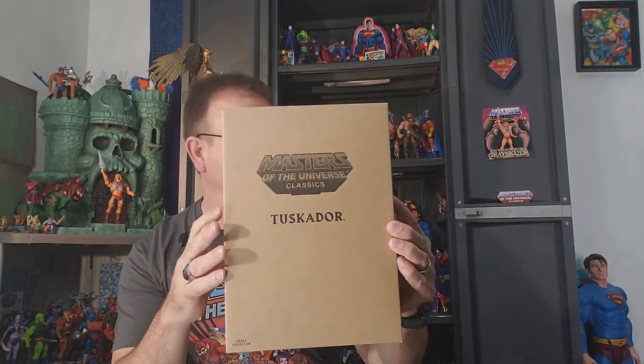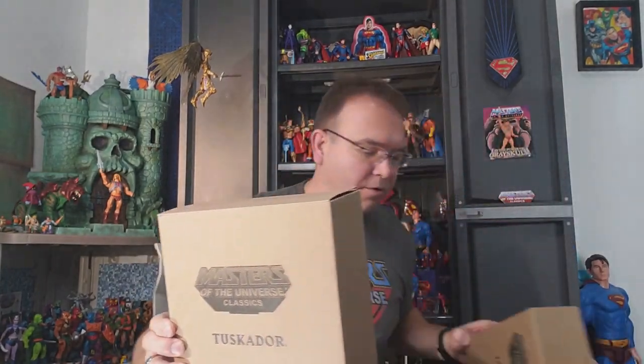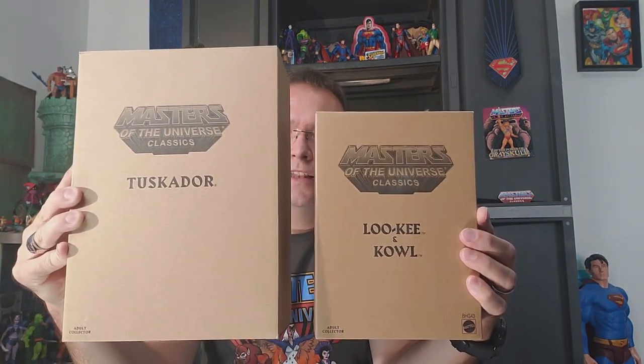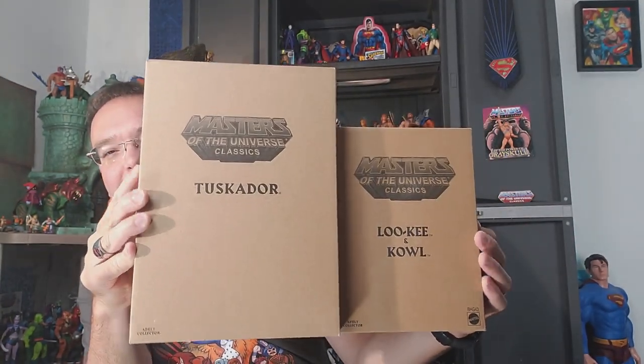Now look at this huge box. Let me just give you a comparison - we'll grab the Loki and Cowl box here, which we'll be doing a review on. But look at the difference in the size of the box. Wow, so you see that.